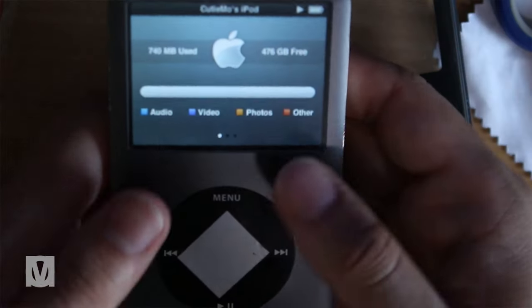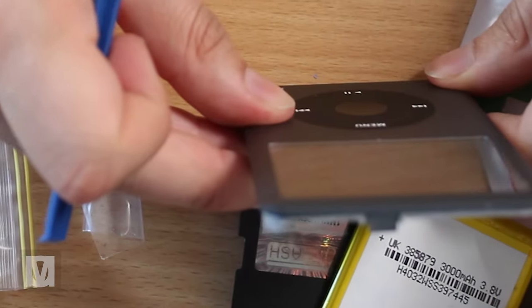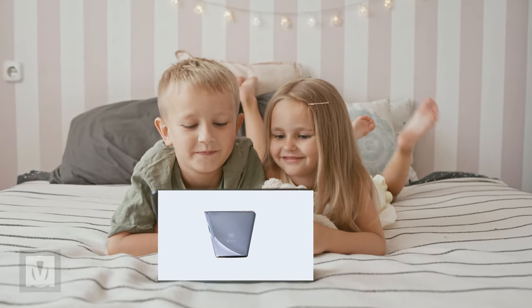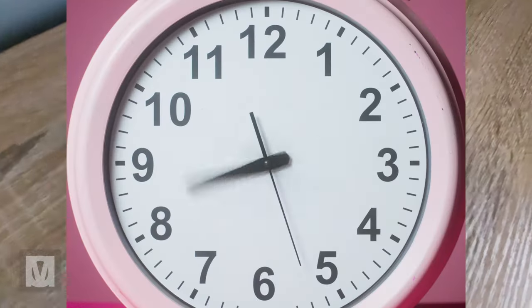Inside this iPod is about 500GB of storage and a 3000mAh battery. The battery provides a combination of watch and listening time of 52 hours, including watching movies and TV shows and listening to music and podcasts, with a total standby time for the test being 188 hours.